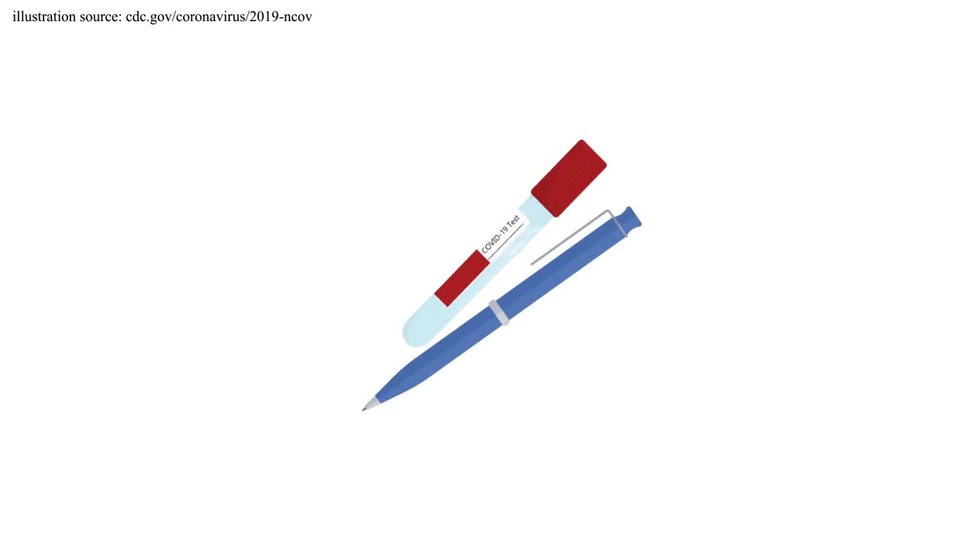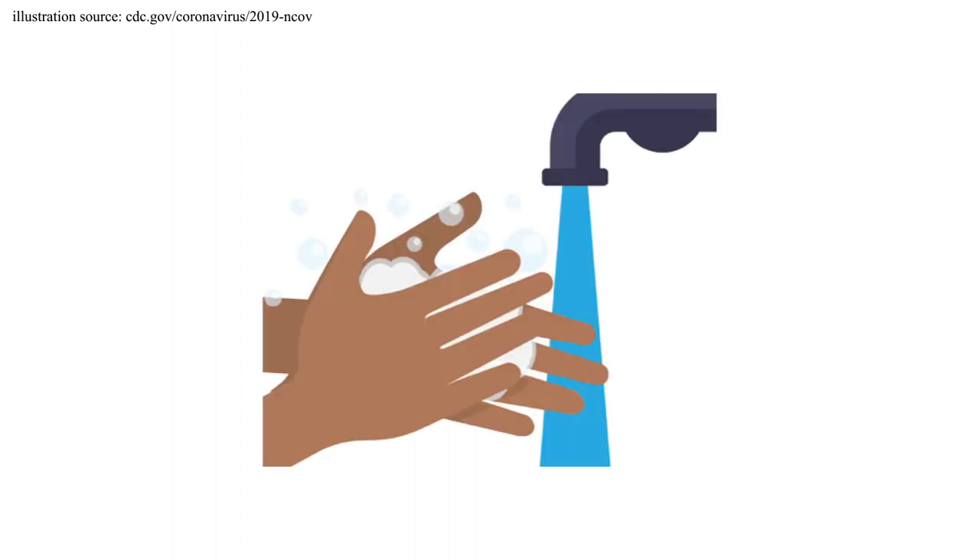First, take a seat and try to relax. After confirming your name and date of birth, you can place your ID label onto your specimen tube. Sanitize your hands with the sanitizer we have provided.